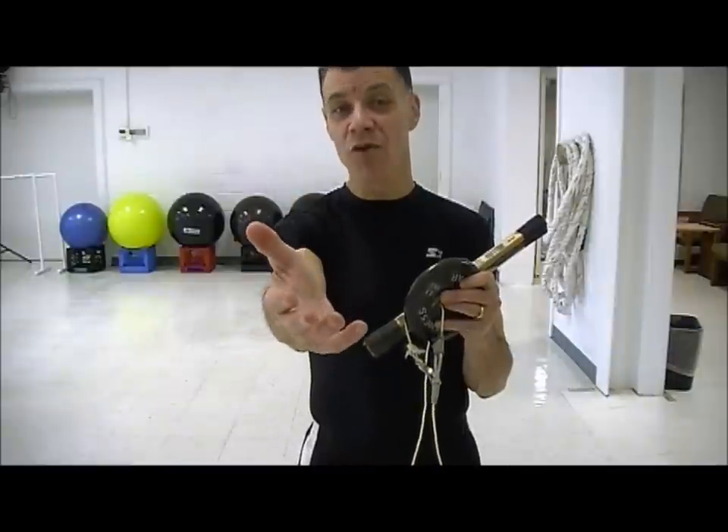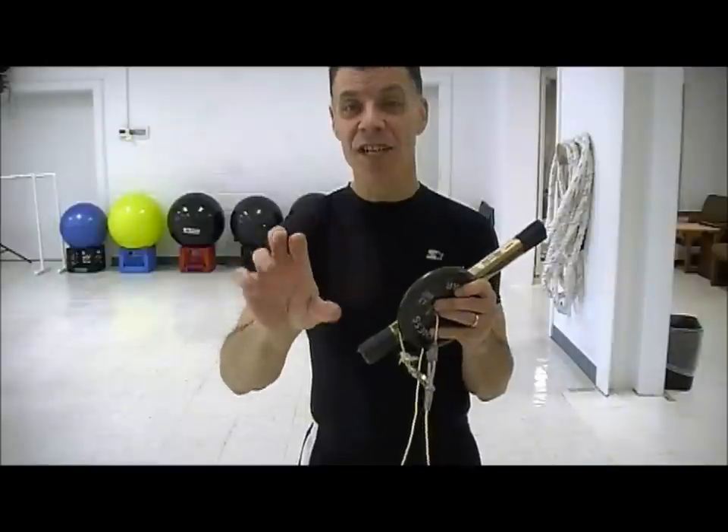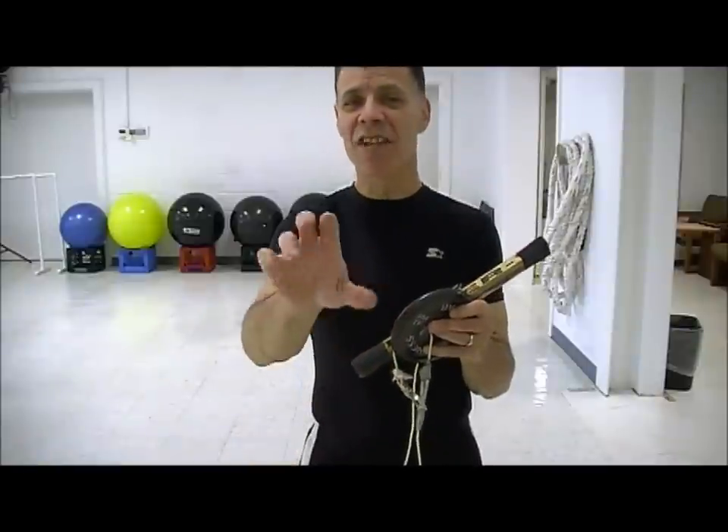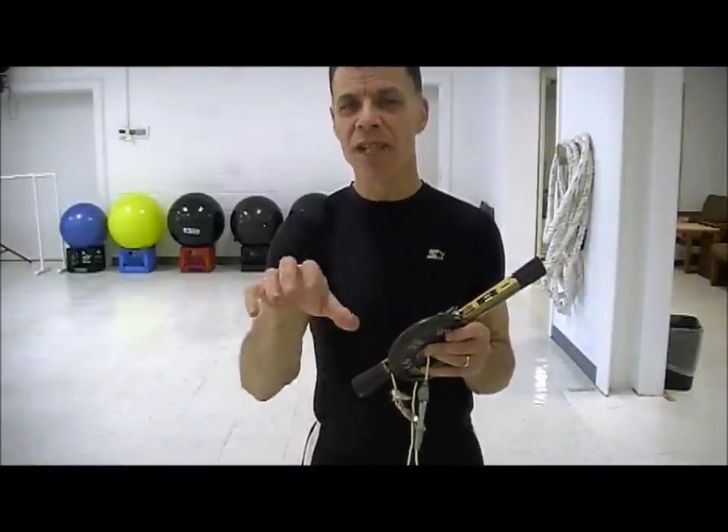You could do this at home anytime. Commercial comes on while you're watching TV — start getting some reps in forward, backwards, forward, backwards. Show goes back on, you can rest if you want to, or just stand there and get some in. Feel a little burn, take a little rest, keep going. Stay tuned, I'll show you the next one.